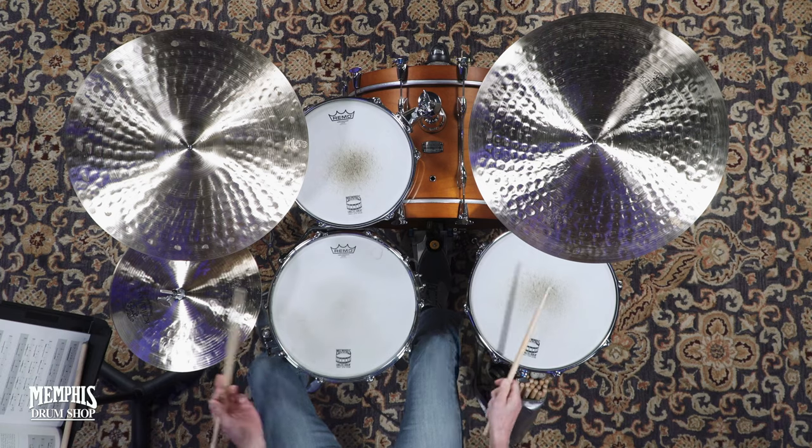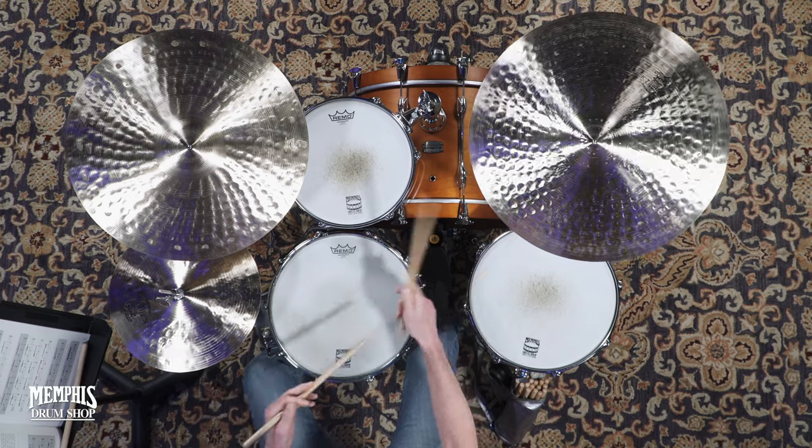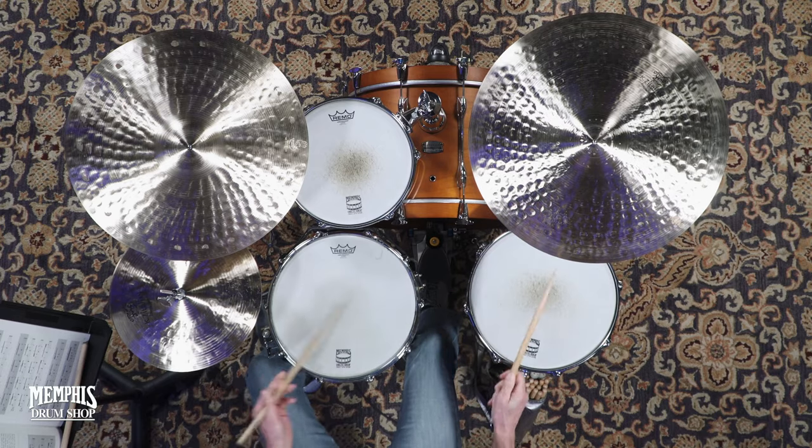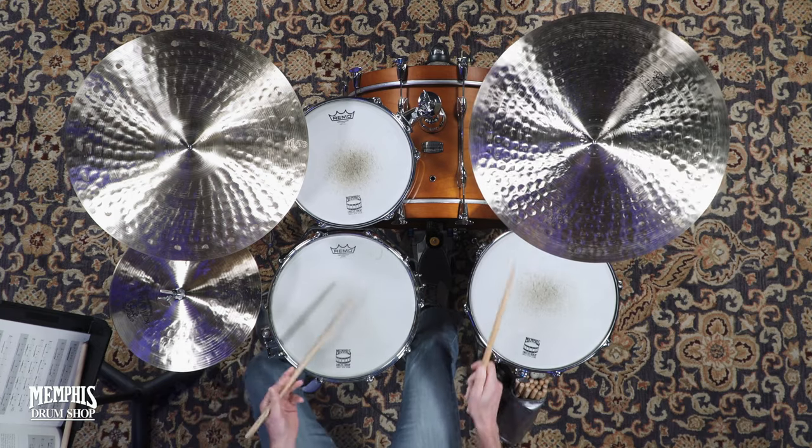Or it can move between the toms and the cymbal. One of the most common patterns that I like is... And then if we add the bass drum...